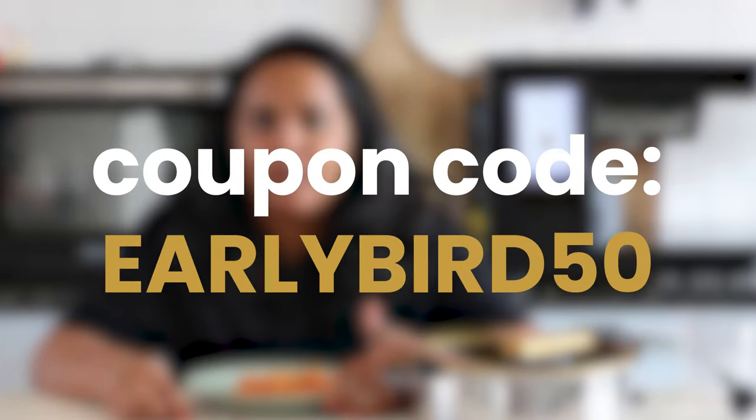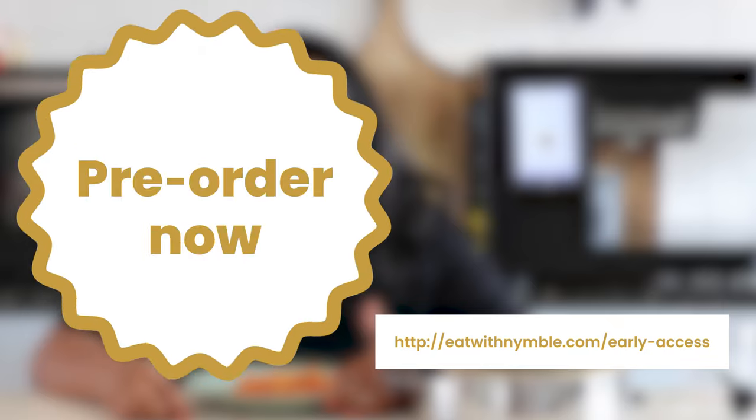If you're curious to taste the food for yourself, we do have real-life demonstrations in the Bay Area, California, where you can come by and try out the food. Thank you so much for joining us today and for staying until the end. We are taking pre-orders now, and as promised, using the coupon code EARLYBIRD50 gives you 50% off on the pre-order fee. Go ahead and try it out — we can't wait to welcome you to the Nimble community. Bye!